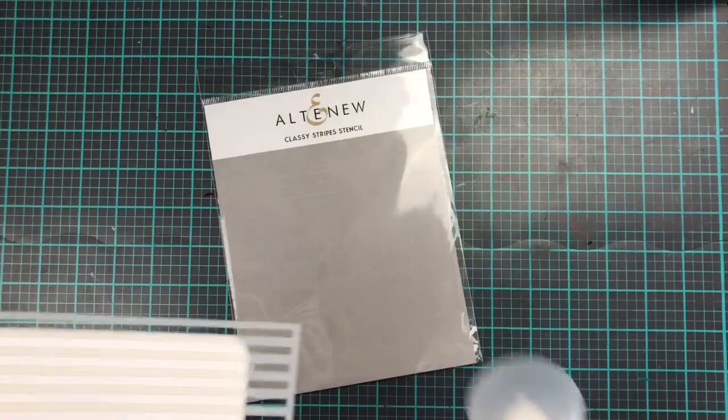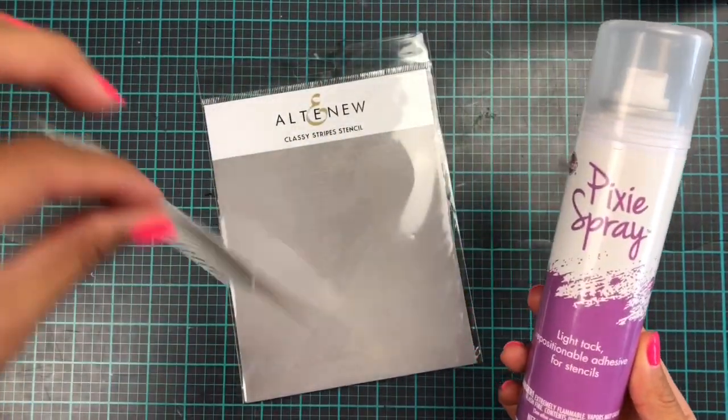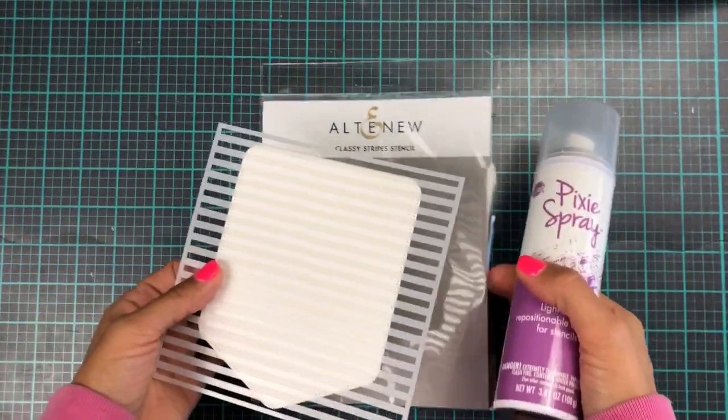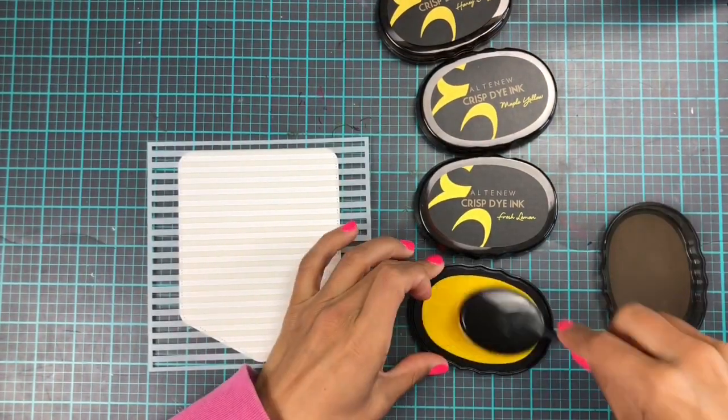Hopping on to the next one — I'm using the Altenew Classy Stripes stencil and I've sprayed it with my pixie spray. As you can see it's sticking really, really well to the cardstock, and then we are going to do some yellow ink blending.